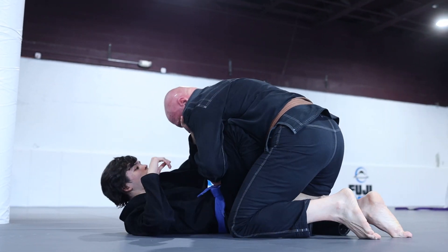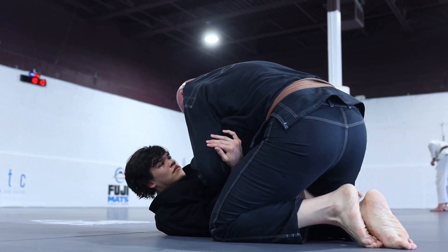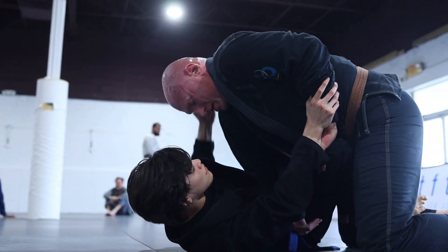Another important concept I'm keeping in mind is to deny Will the ability to pin my knee to the ground. If I want to have any chance of success in this roll, I need to keep my hips active.